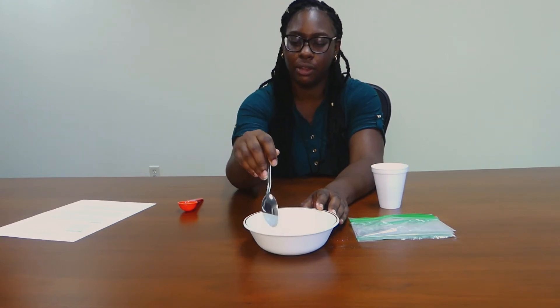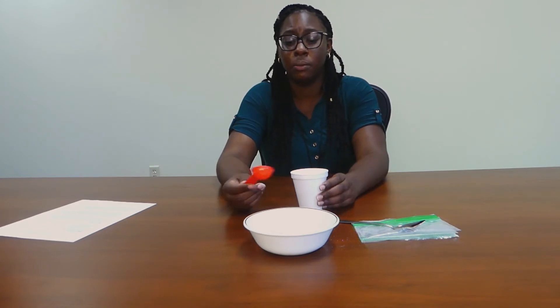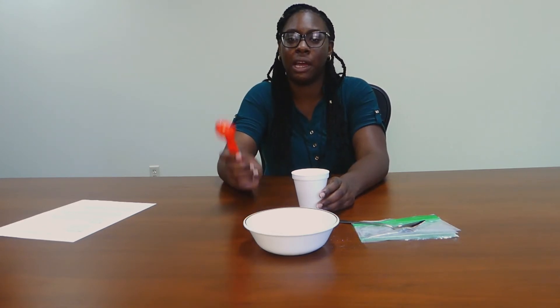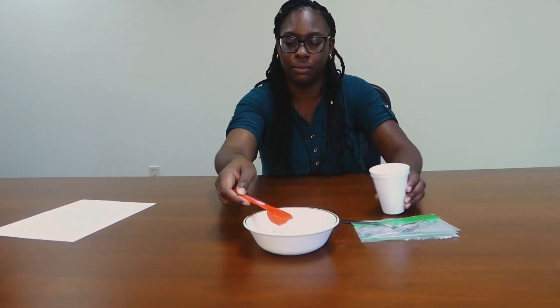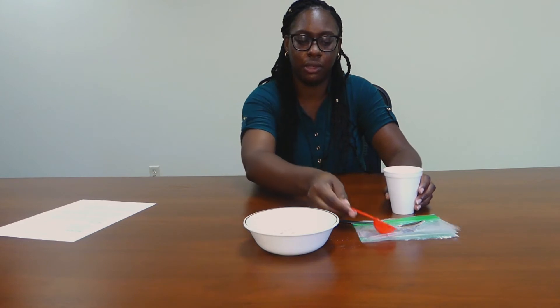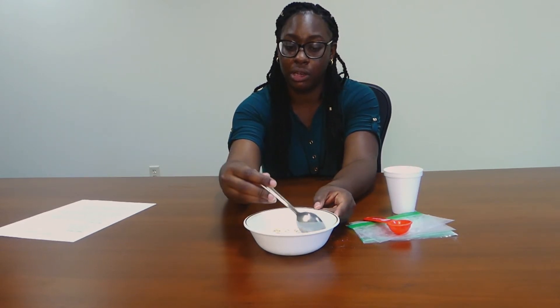Now that's mixed, the instructions ask for about two to three tablespoons of water, but we're gonna start off with one and just see how that is. You can put in up to three tablespoons of water, but I would start off with one first and then add as you need, because you want to make sure that you're creating a paste rather than something really soggy.